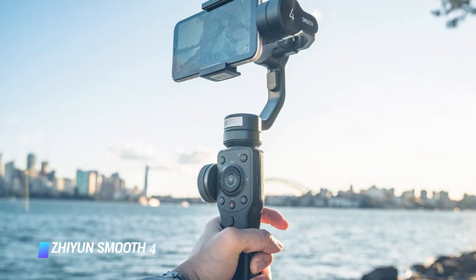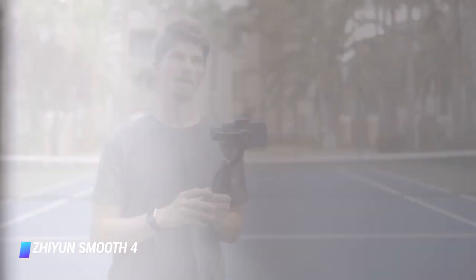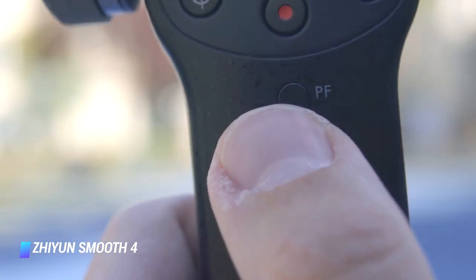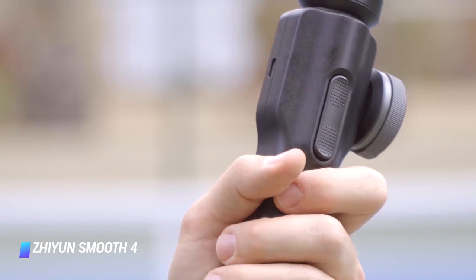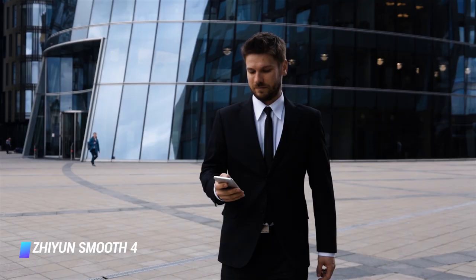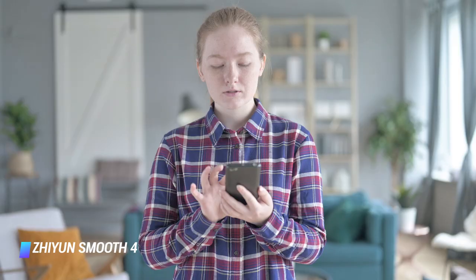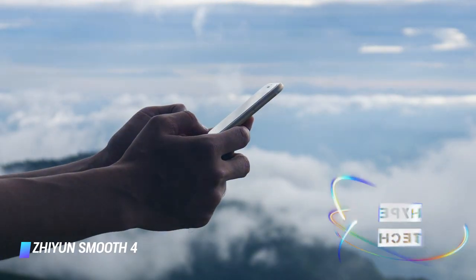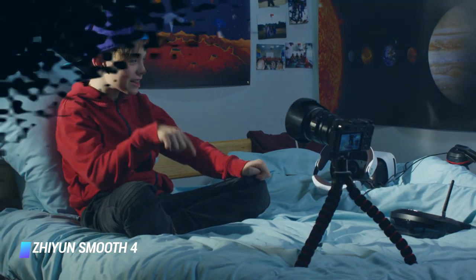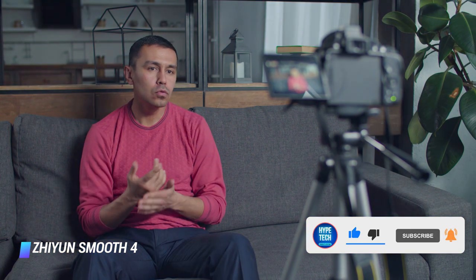Number 1: Zhiyun Smooth 4. The Zhiyun Smooth 4 creates stable videos that will elevate any hobby videographer's style. It has a great selection of autonomous shooting modes and the best-designed videography apps. The large number of buttons on the handle integrate flawlessly with the app. Setting up the gimbal for the first time took about 3 minutes as it came already balanced. The iPhone 8, Galaxy S8, iPhone 12, iPhone 12 mini, and Google Pixel 5 all fit in the gripper without issue. Compared to the DJI OM 4's minimal buttons, the Smooth 4 is packed with controls that become very useful over time, especially when the phone is oriented at an awkward angle.